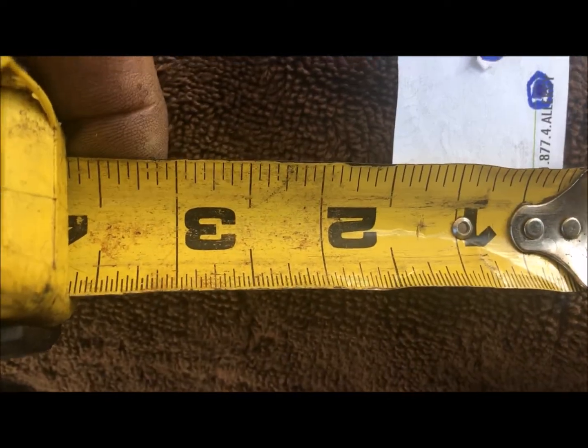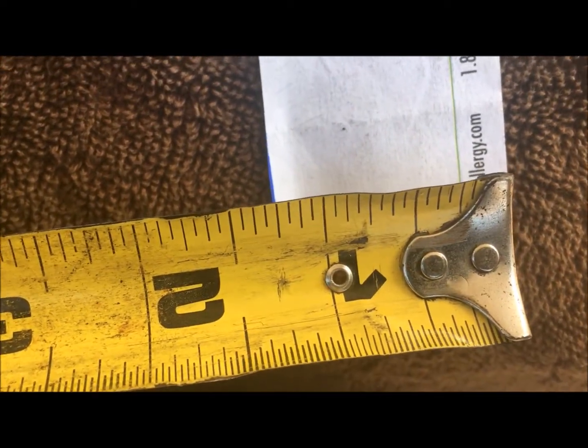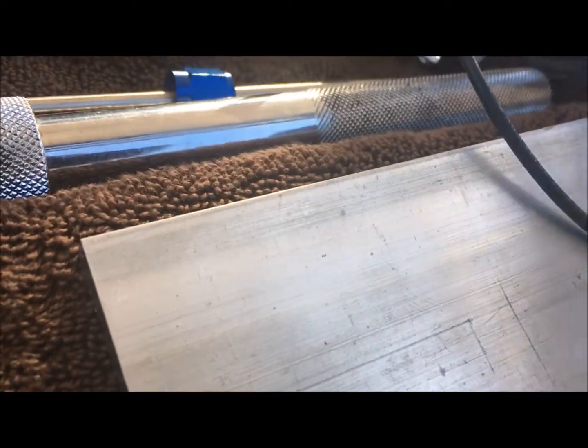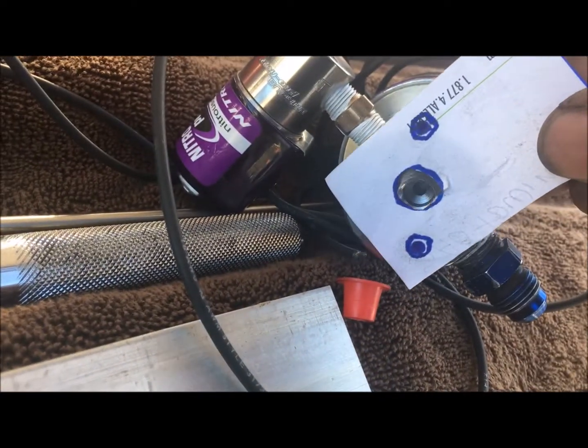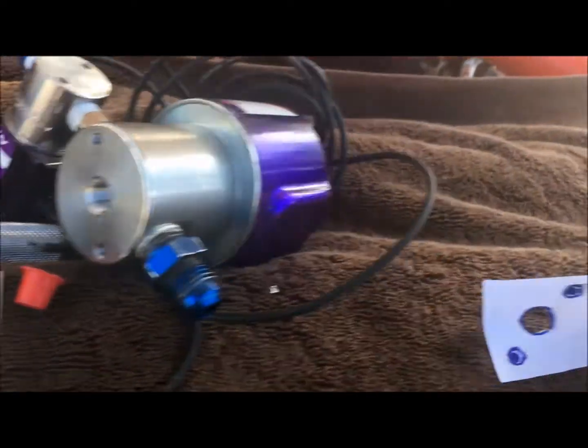So I made myself a template — it's gonna be two and a half by one and a quarter, just so you can see how I did it. All right, let me drill the holes on the plate.